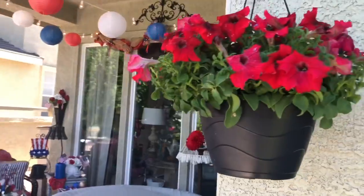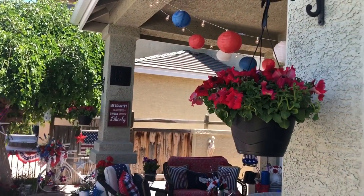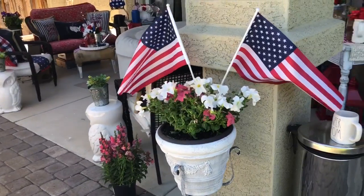On these hooks on my columns, I just got some baskets of hanging red petunias, and I've got some flags coming out of this planter.